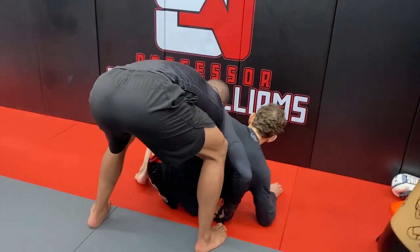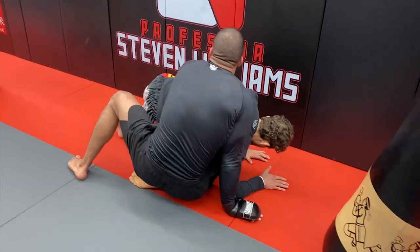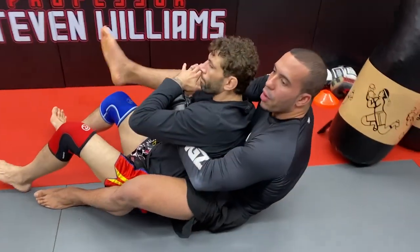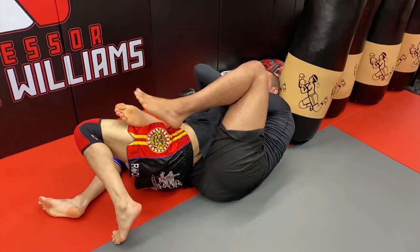If he tries to build from here to his belly, I immediately pull him on top of me. That's another option — we're in a perfect attacking position on our opponent's back.